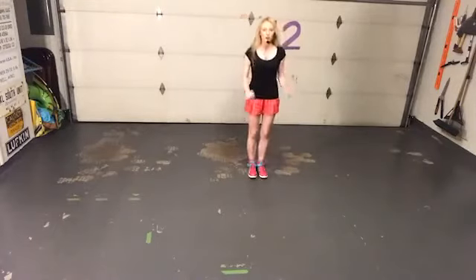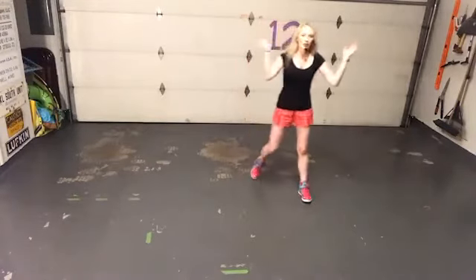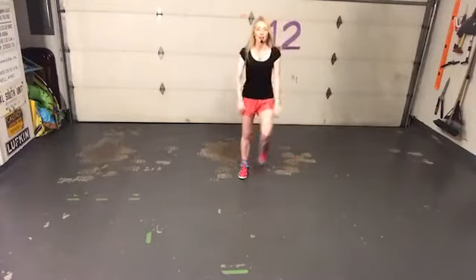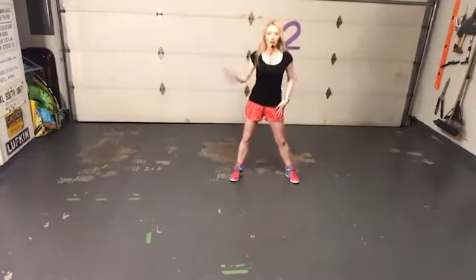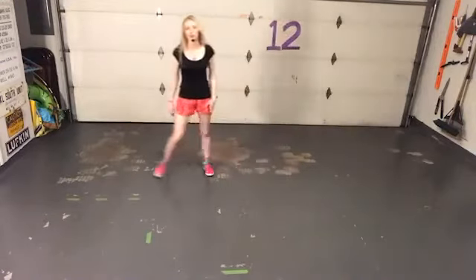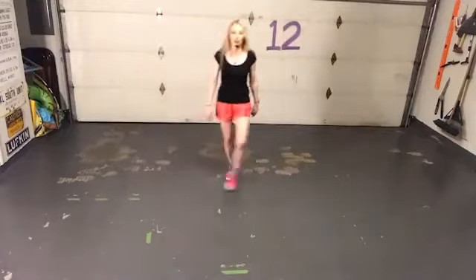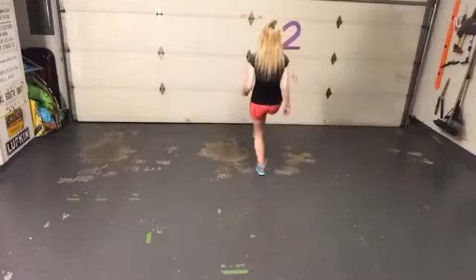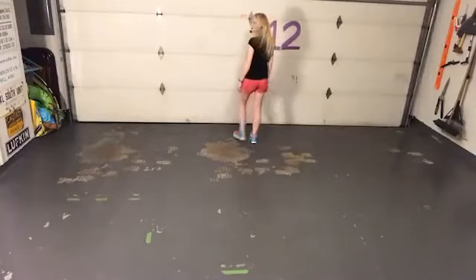So let's go through wall two. K-step: one, two, three, four, five, six, seven, eight. Left, right, left, right. Roll down. Roll vine. Right: two, three, tuck. Left: two, three, tuck. Right, kick, turn, down, hop, hop, step, hop.